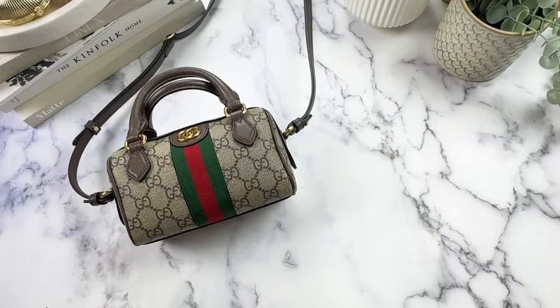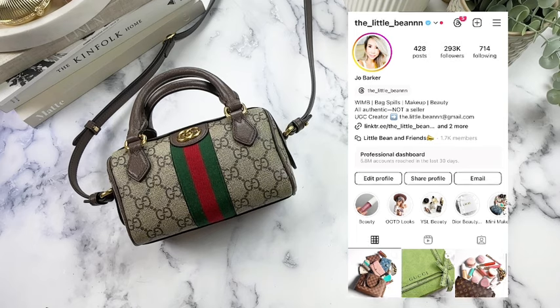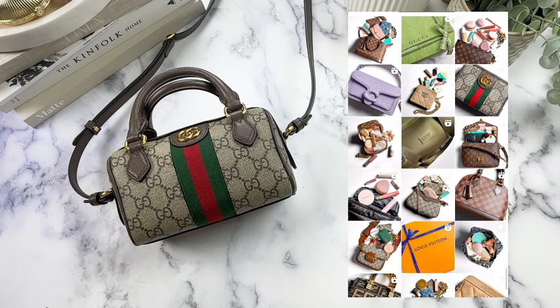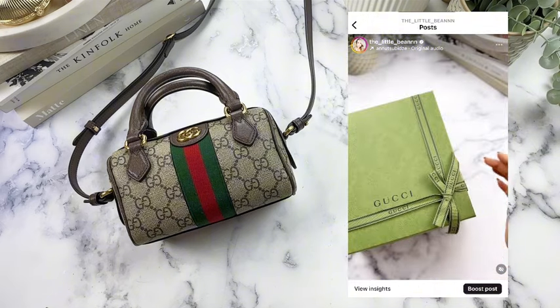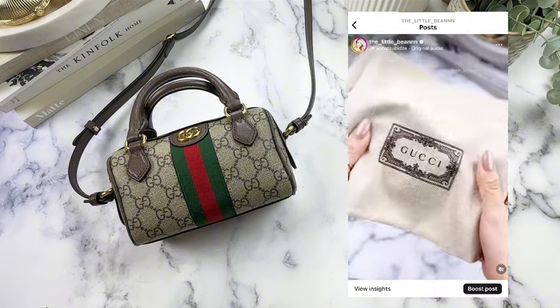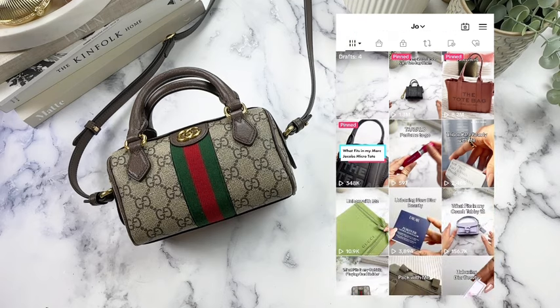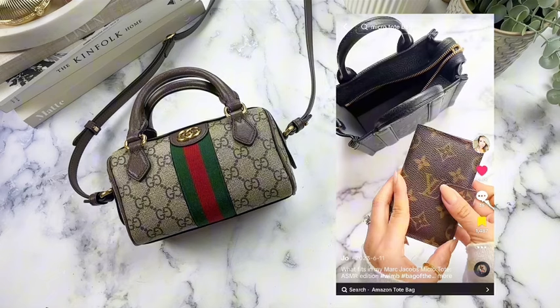Hello everyone, this is Jo, otherwise known as The Little Bean on Instagram and TikTok, and I am excited to share that I will be starting a YouTube channel. I thought this would be a great place for me to go a little more in-depth on the bags that I have, give my thoughts, give reviews. So hopefully this information is helpful to you. Please like and subscribe as I really hope that I'm able to build this out and get the word out to people.